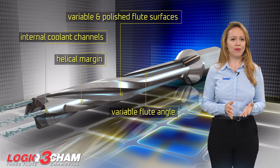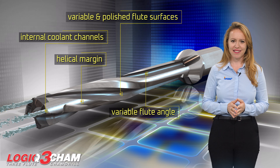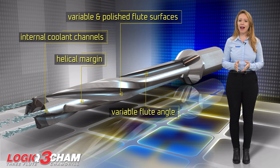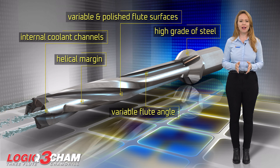Internal coolant channels supply effective coolant and lubrication during the drilling process. The tool body is made from a high grade of steel with superior hardness to withstand high wear resistance.